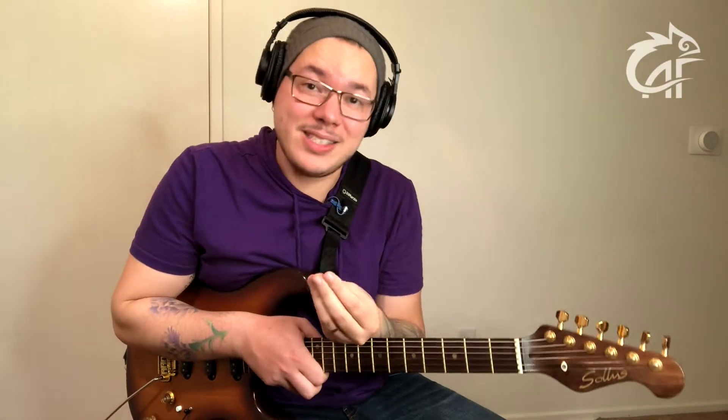A canção de hoje é uma das minhas canções prediletas do momento, chama-se Best Part, é uma colaboração entre a H.E.R. e o Daniel Caesar. Se você entrar nas plataformas digitais, vai achar ela postada nos dois artistas. Ela é uma canção simples por ter quatro acordes, mas cheia de pegadinha, o que torna ela uma plataforma de prática excelente, especialmente no que tange um improviso por acorde.